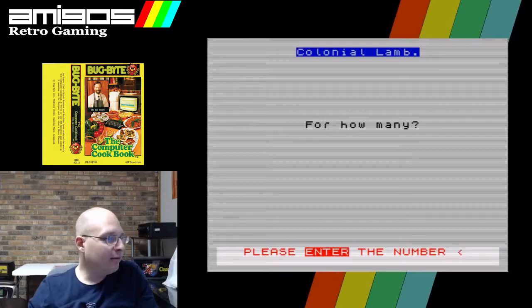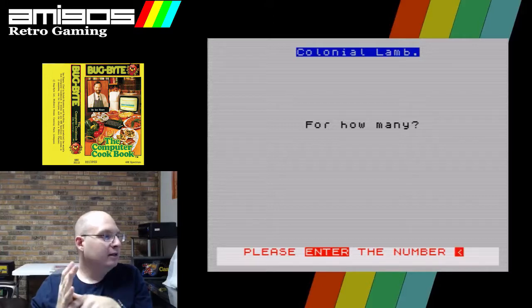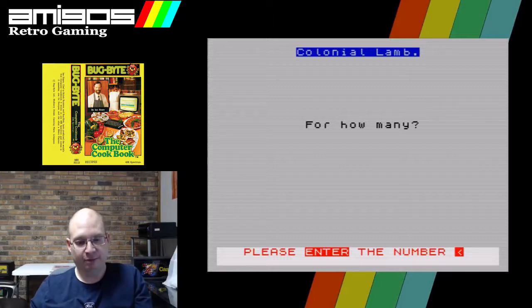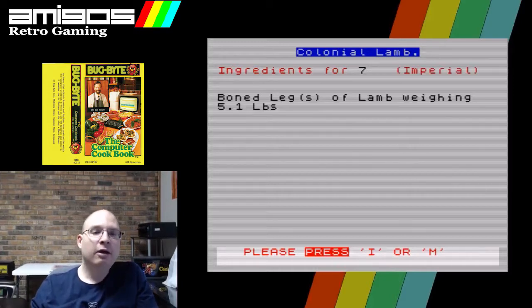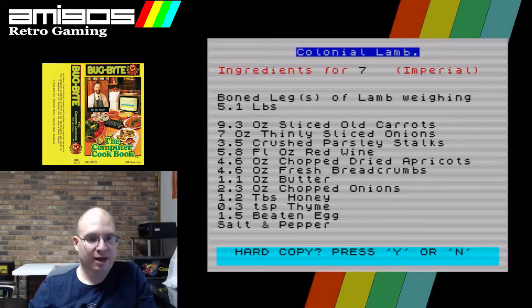How many have we got? Retro Man Cave, Paul H, Matthew Perron, Lefarius, Necronom, Joseph H — six plus me, seven. Imperial or metric units — like you even need to ask. So we need a five-pound leg of lamb, sliced old carrots, thinly sliced onions, parsley. Seems gross. I don't need the hard copy, thank you. Are they going to give us any other instructions? Let's find out.